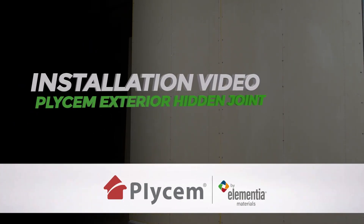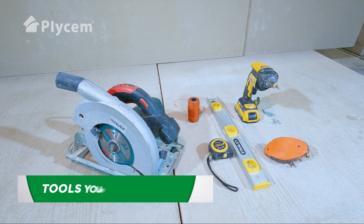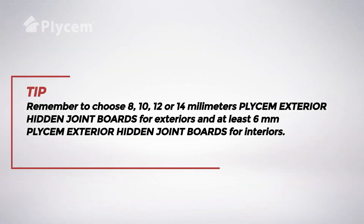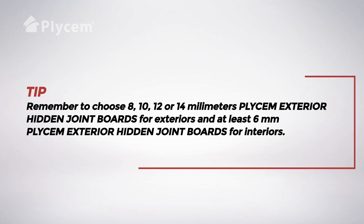Plysum Exterior Hidden Joint Installation Video. Remember to choose 8, 10, 12, or 14 mm Plysum Exterior Hidden Joint Boards for exteriors, and at least 6 mm Plysum Exterior Hidden Joint Boards for interiors.